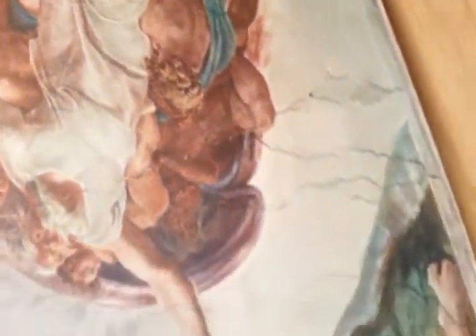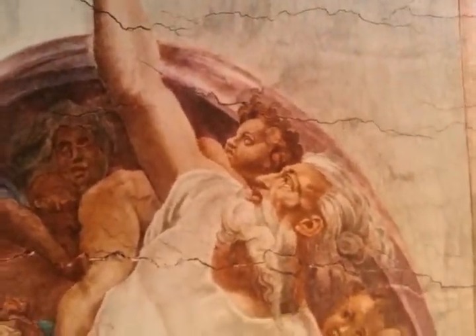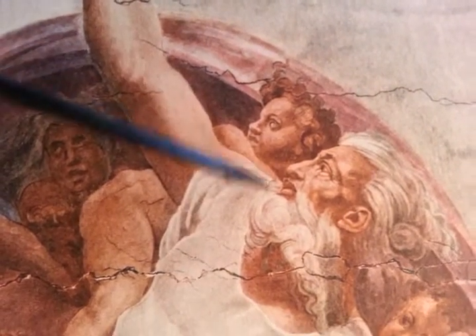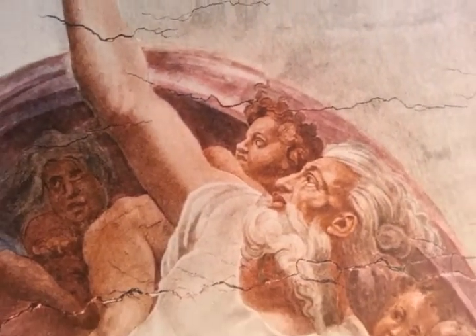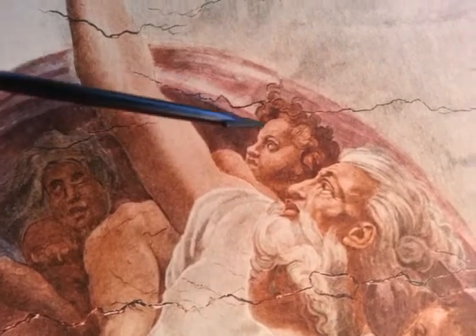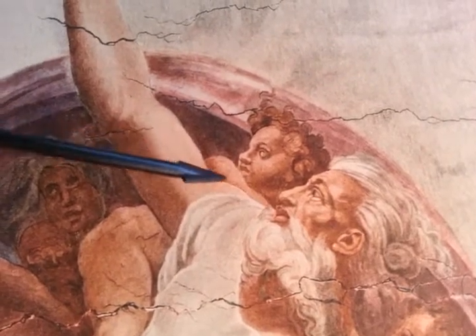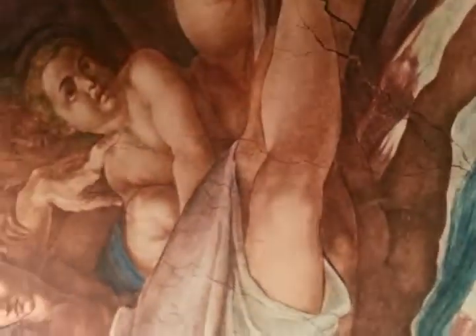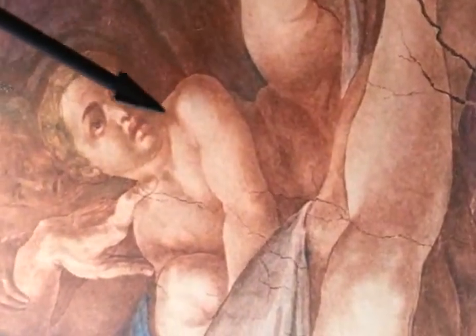Right down here would be the foot in this brownish color — it almost looks like he's wearing a shoe. Michelangelo appears to be showing like a Renaissance shoe here. Look at the leg going back this way. I'm not sure, but that's what it looks like to me — he's showing a shoe, and the sole of the shoe would be here down this way, with someone's leg going back. That's why I point it out, because this foot almost reminds me of that shape.